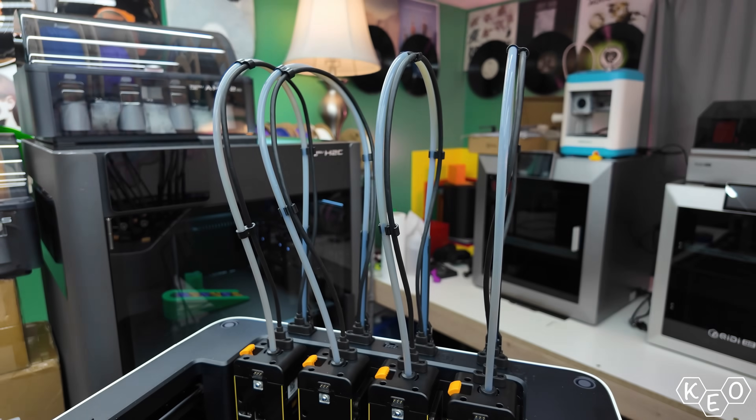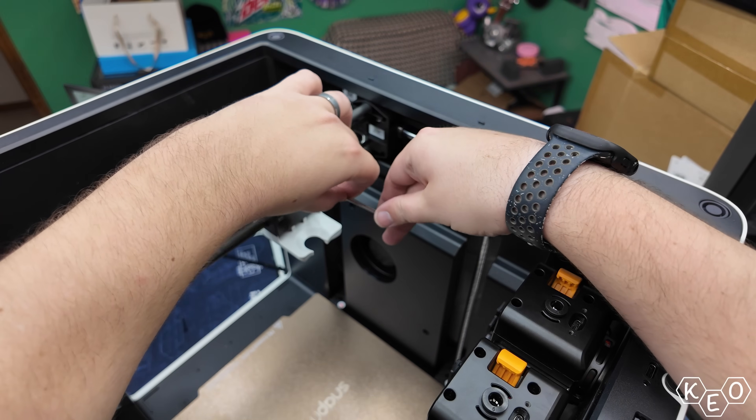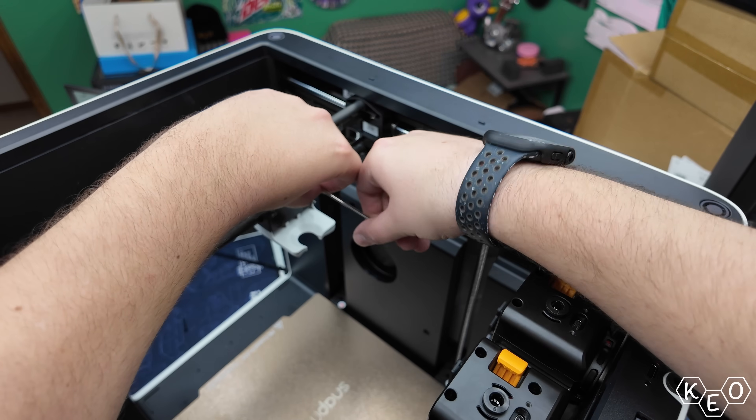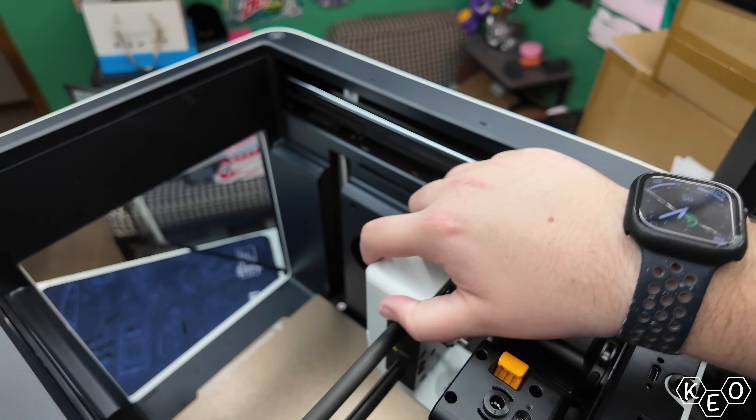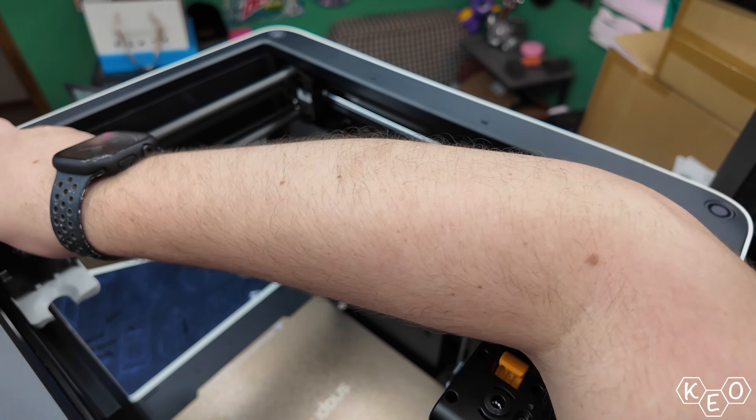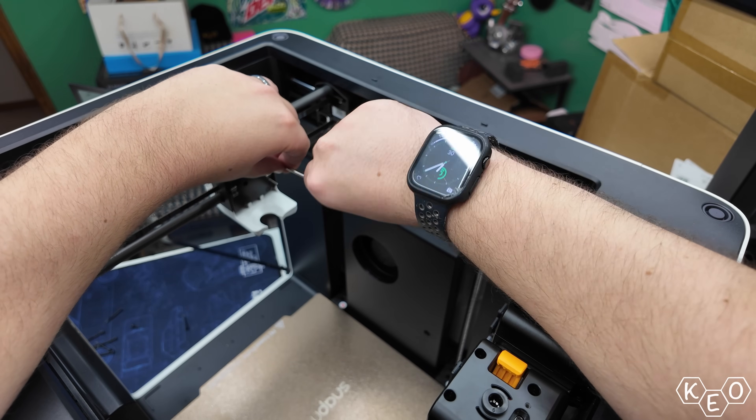The last procedure has to do with the belt tension. First you loosen the two screws on the tool head carriage. From there you move it around to all four corners of the machine before finally re-tightening the screws to lock everything in place. Then with some clips added to keep wiring tidy, we're ready to fire this thing up.